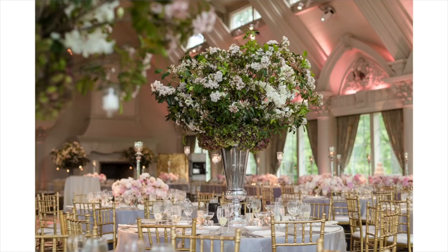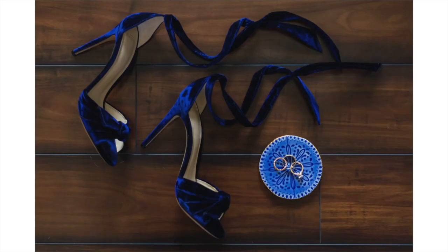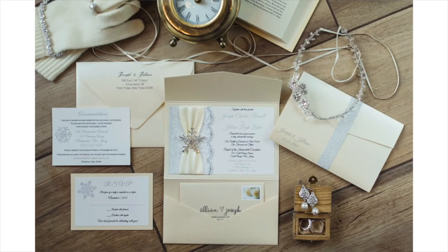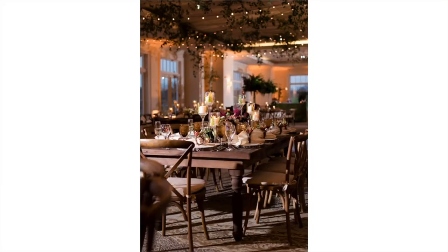A 50 is also great for shooting details — shoot details of a tablescape, invitations, shoes, even jewelry and lay flats. The 50 is my go-to for all of my morning prep pictures and detail pictures, as well as all of my reception pictures at night. The 50 is great for landscapes too. Don't just think that because you're shooting a large area you have to use a wide lens — you really don't. I shoot nighttime photos and roomscapes with a 50 millimeter.